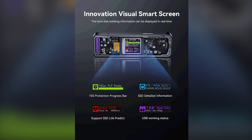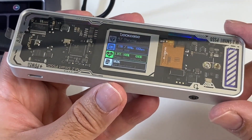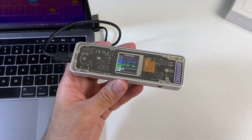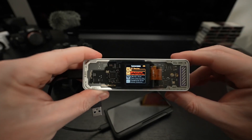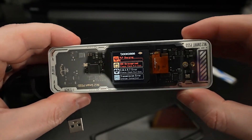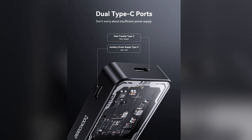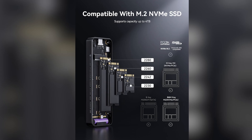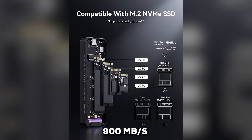There's also a smart HD display that gives you real-time information about what's going on inside — showing the SSD's health, its temperature, and even its remaining lifespan. It can also run a quick check to see if your SSD is authentic. On performance, it delivers as a USB 3.2 Gen 2 enclosure, so you can expect read and write speeds up to around 900 MB/s with a capable NVMe drive.